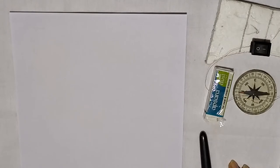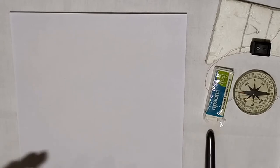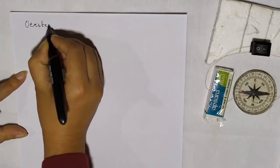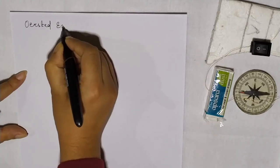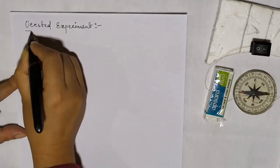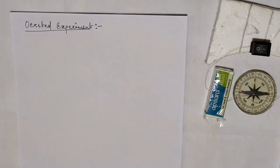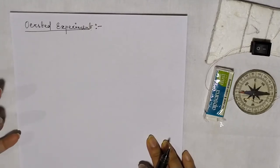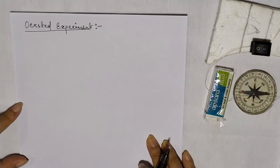Hello friends, welcome to my channel. Let's start our today's discussion on a very important experiment, that is the Oersted experiment. All of you know about magnetic field and electric field, and this experiment actually tells us that electricity and magnetism are not two different phenomena.